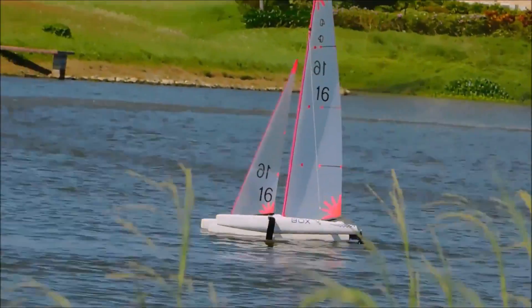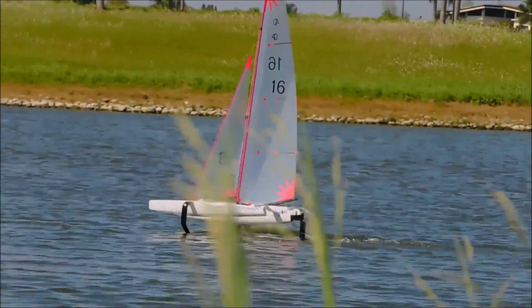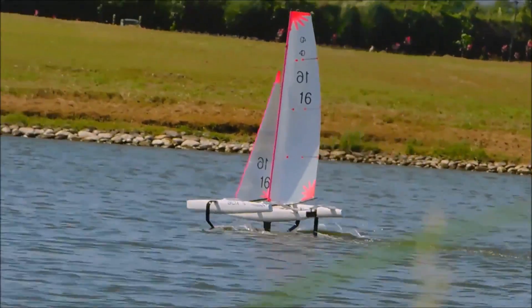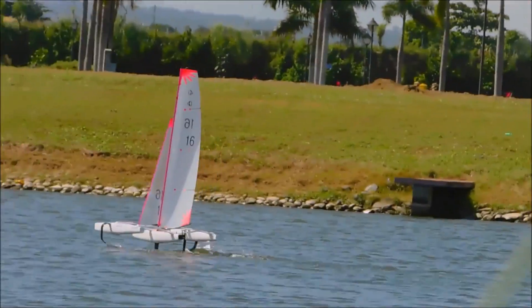Compared to the longer and wider Mini-40, this is a far more sensitive boat in that it will foil much earlier as the wind increases, but it is also susceptible to crashing off the foils when overpowered, if not sailed well. But this is the fun of the boat, as you need to be trimming the sails all the time to get the most out of it.